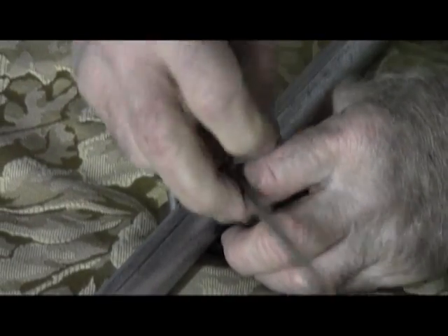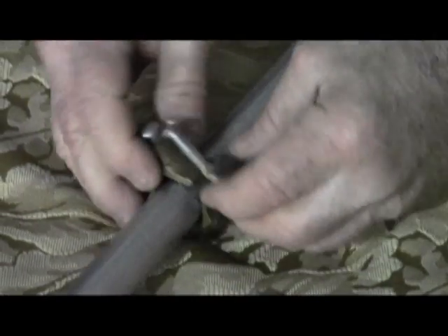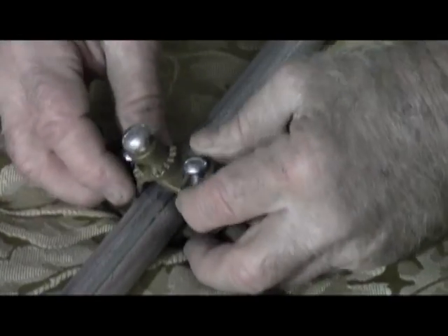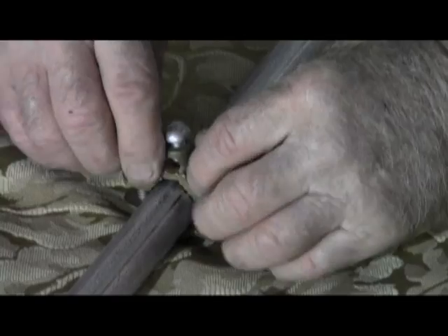You'll notice that when I swapped that over, I had to switch the sides on this screw, which only makes common sense.